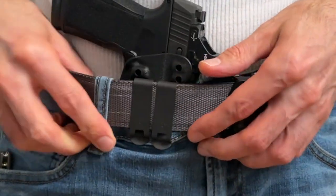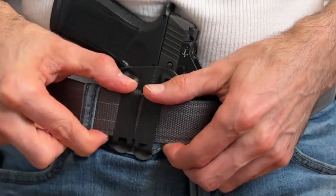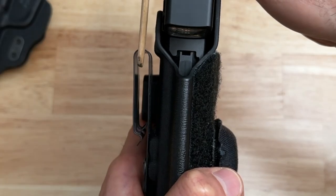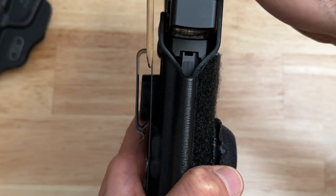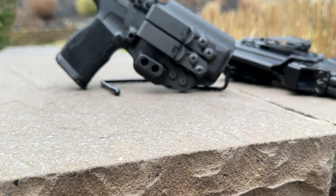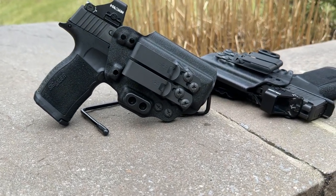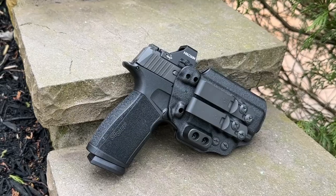The one thing I want to mention is that when clipping this holster onto my EDC belt, I would often have to pull the pants material up into the clip separately. I think the clip doesn't have a lot of space to easily accommodate both the EDC belt and the pants material. Once I pulled it up into the clip, everything fit fine. It's not a deal breaker, and I'm hoping the clips will loosen up over time — but other than that, this is a great holster.